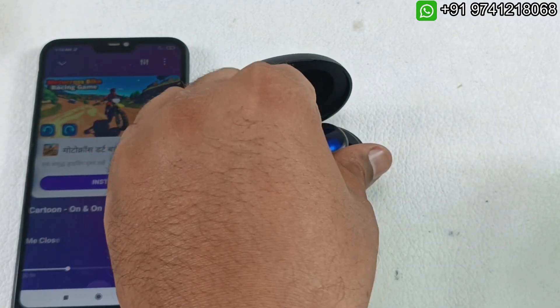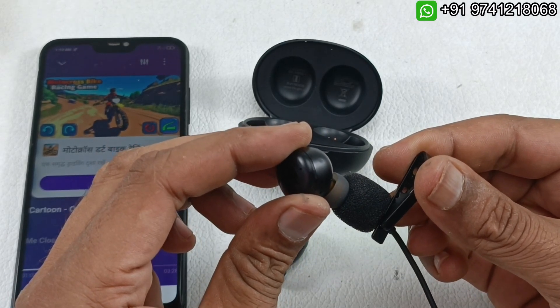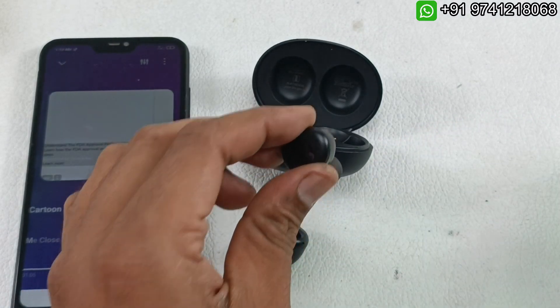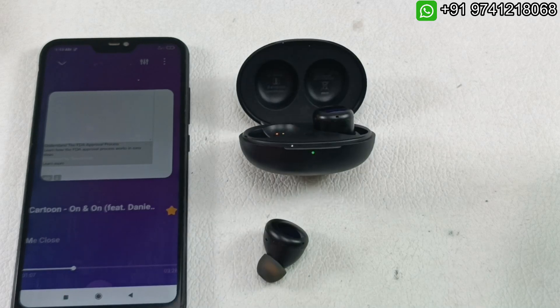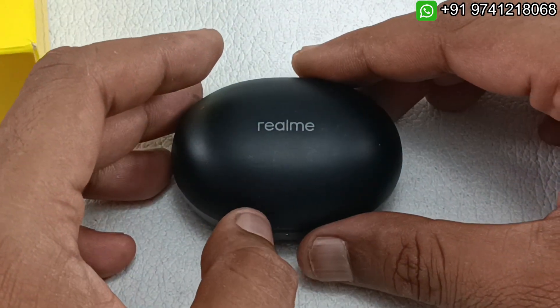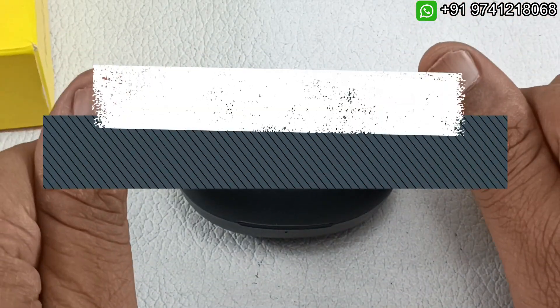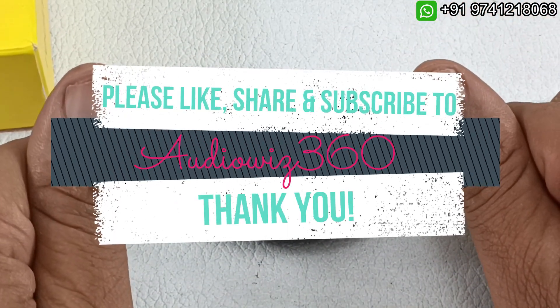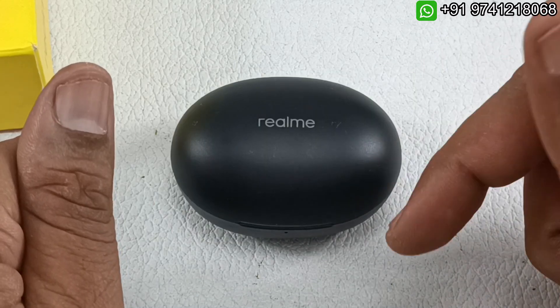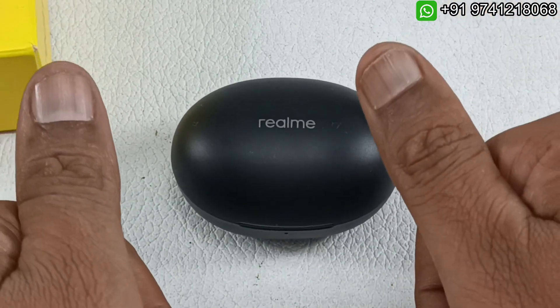Both sides are working perfectly. This is the complete battery replacement for these two Realme Buds Q2 earbuds. Thanks for watching. If you liked the video, please like, share, and subscribe to AudioVis 360 — hit the notification bell and write in the comments. It will motivate me to make more videos like this.